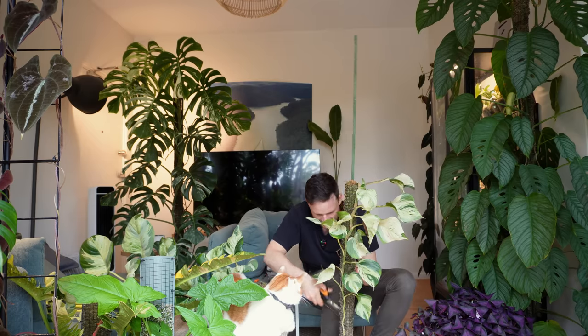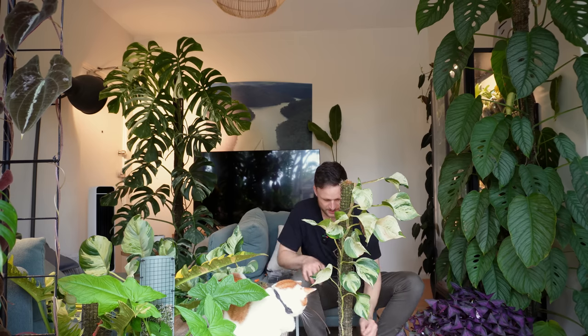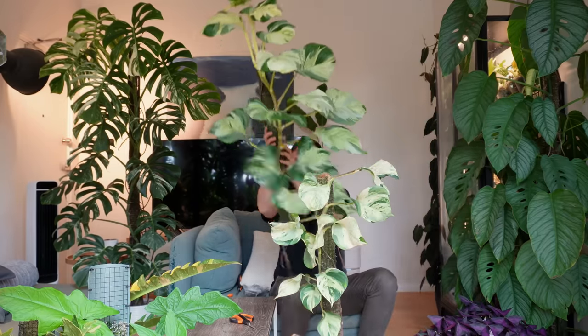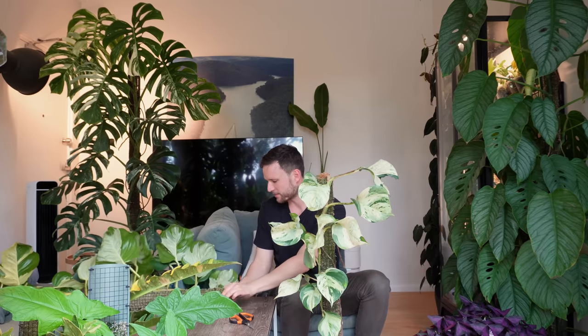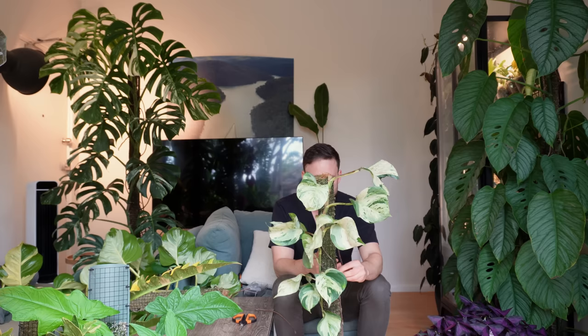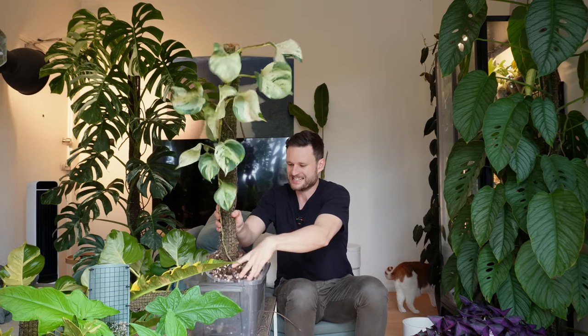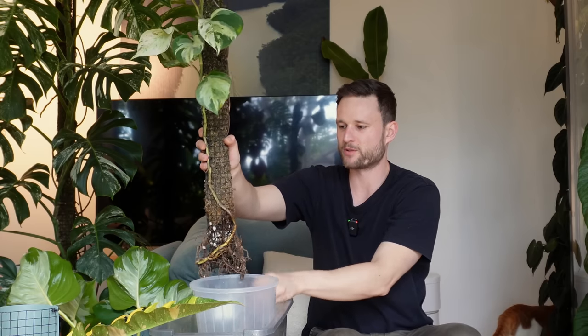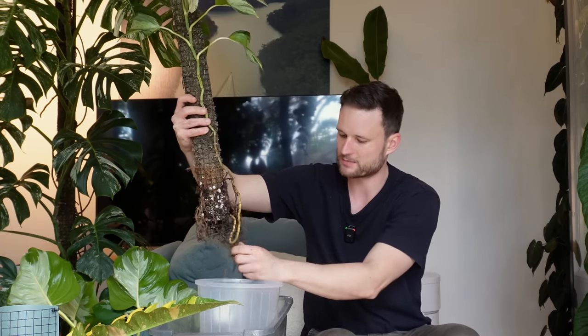I'm going to get rid of this stake because it's a little too skinny — I'm going to replace it with a thicker one. So I've got two poles: that's the bottom and that's the top. Normally what I do is take the top, put it back up, and re-extend it. But today what I actually want to do is take the bottom and the top, plant them together, and then extend one of them. Let me empty this out — I'll reuse this aroid mix. There are some decent roots, but the majority of the root system is really within the moss pole, so I'm not expecting a huge root system in here.